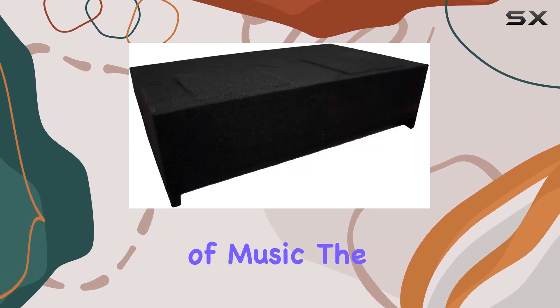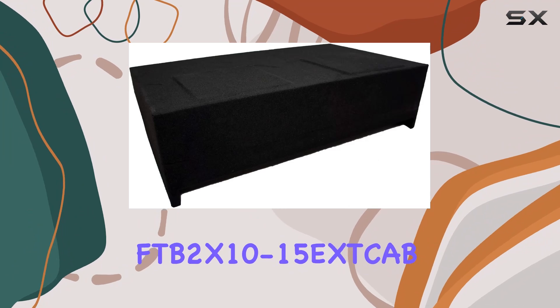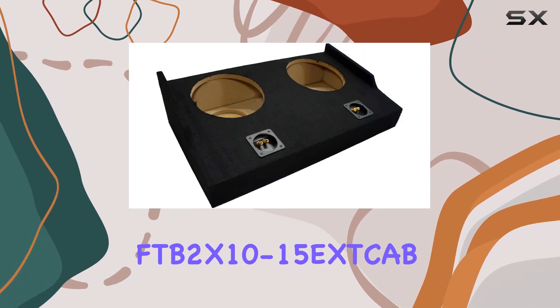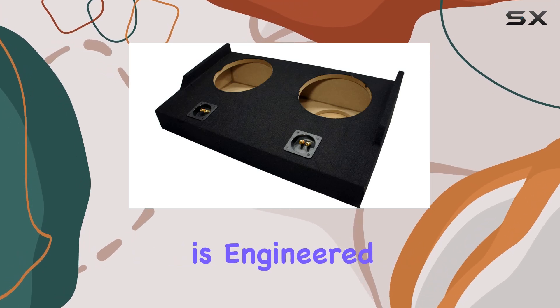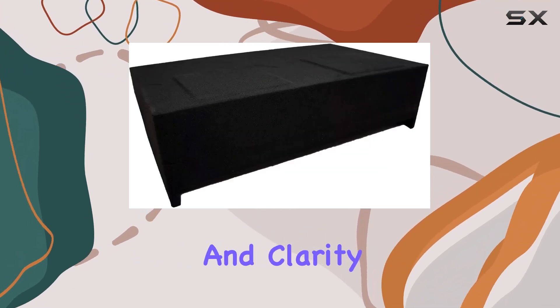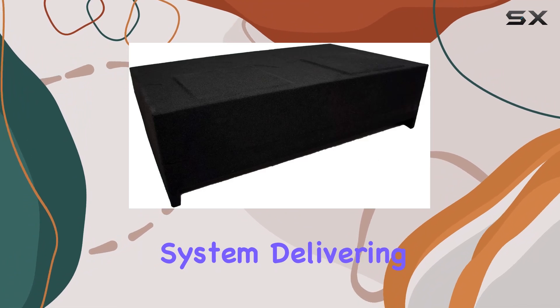And speaking of music, the sound quality that the ASC-FTB2X10-15XCab offers is a noticeable upgrade over your factory setup. The enclosure is engineered to maximize the bass response and clarity of your audio system, delivering deep.